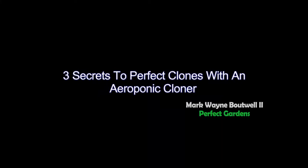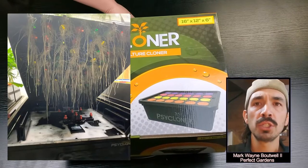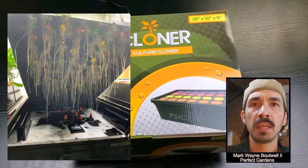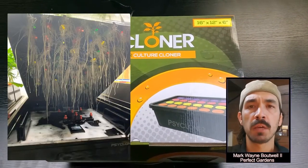Hey everyone, you're here with Mark Batwa at PerfectGardens.com. Today you're going to learn the three secrets to getting the best clones from your aeroponic cloner every single time. This video was inspired by one of our YouTube followers, Mr. Boyd. He asked what should the perfect timer setting be for the best results with the same timer as shown in this video.